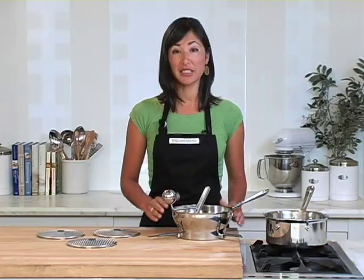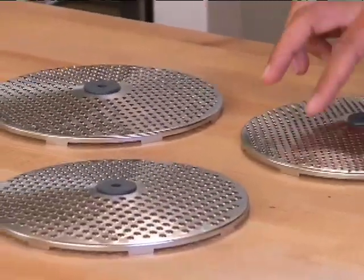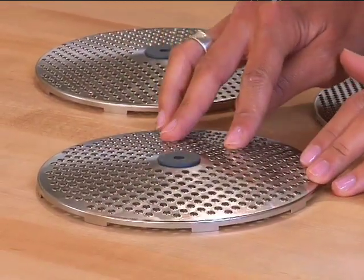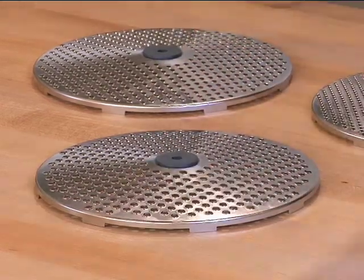The All-Clad Stainless Steel Food Mill has a lot of great features, starting with these three discs: fine, medium, and coarse. Each of the perforations on the disc have a raised edge. It catches the food so much better than traditional food mills, making for much more effective milling.